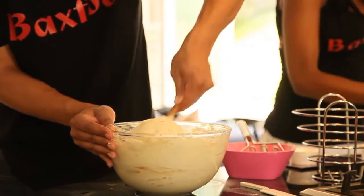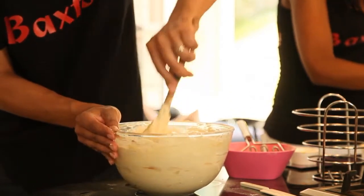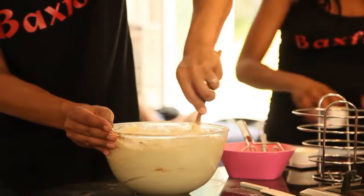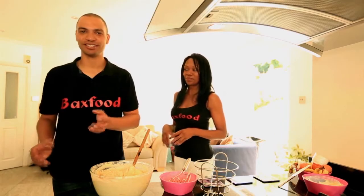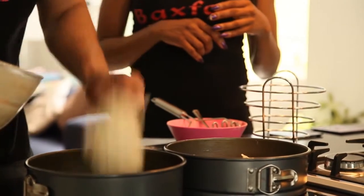We are cutting and folding again — make sure that everything is mixed in properly and nice. Then I am going to add this to my two 8-inch tins, and I just like to spoon it evenly like that.